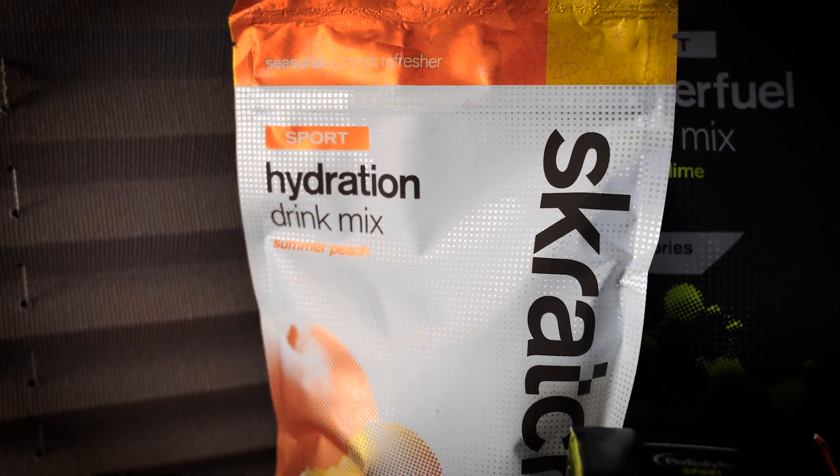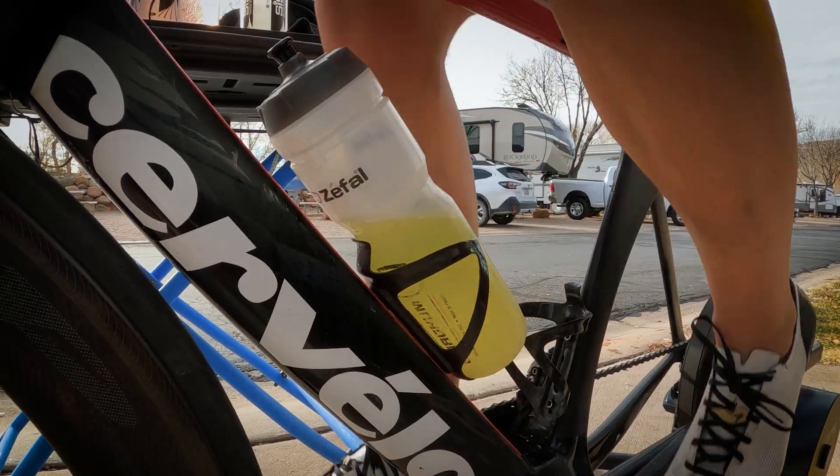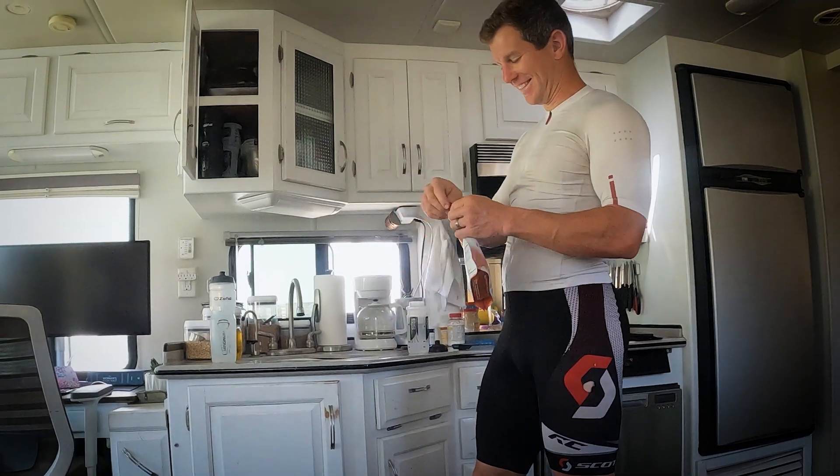Today we're going to give our honest feedback on Scratch Sport Hydration Drink Mix in the summer peach flavor. I was riding on the trainer the other day and Alex made me some at the recommended concentration, and my honest thought was this tastes like vomit. I actually thought it tasted like tea at the concentration they recommend.